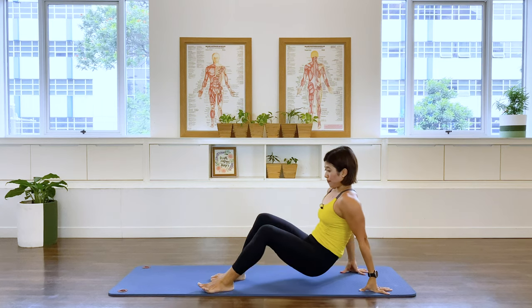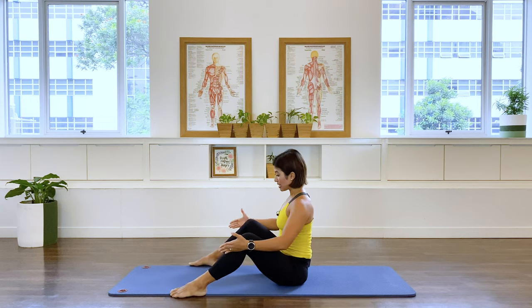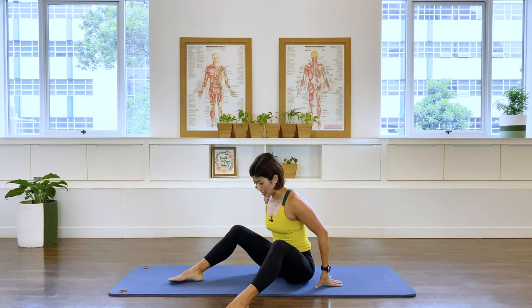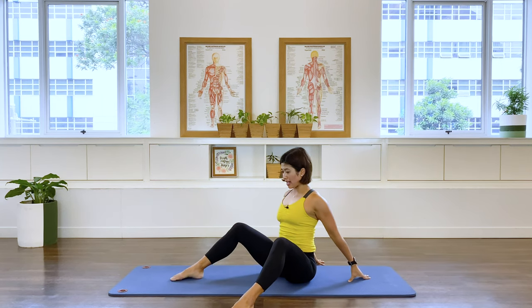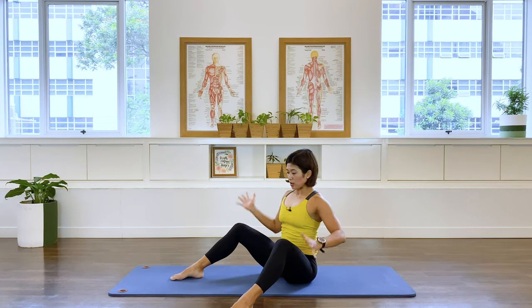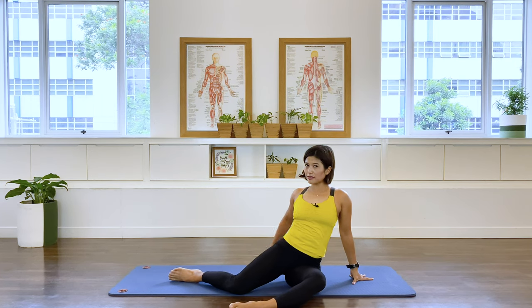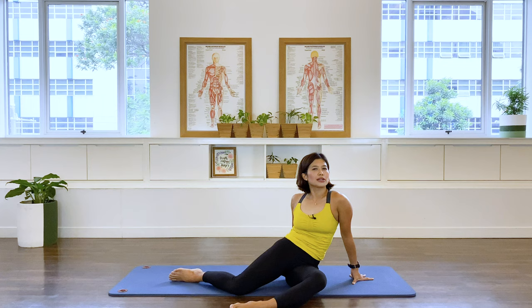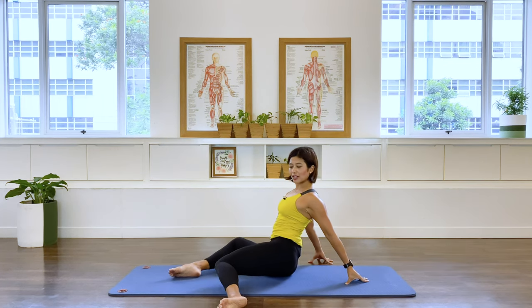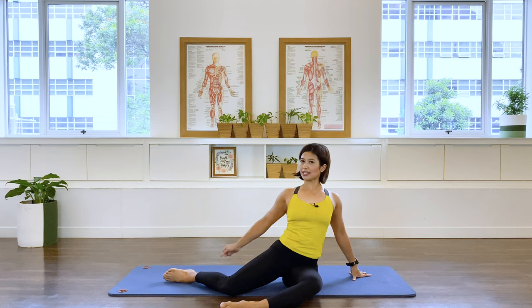Now let's take your feet forward — I'm going to face diagonally so you can see, mat-width apart, even wider depending how progressive you are in your pregnancy. Have your hands back. What's going to happen here — drop the legs down to one side and lift that pelvis up. Keep those shoulders open, try not to slouch, then bring it back and over to the other side. Try to give me a proud chest position and long back — mobilize that spine.